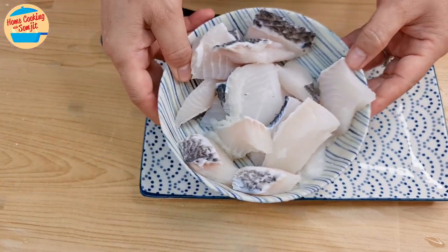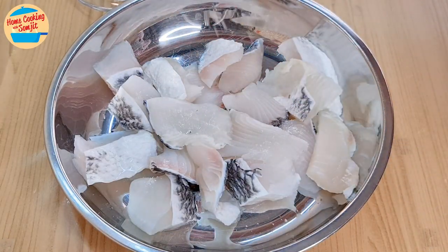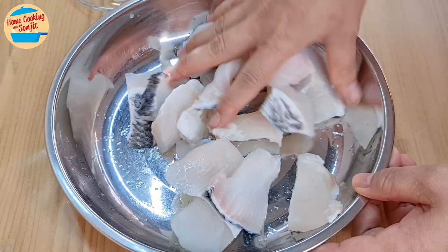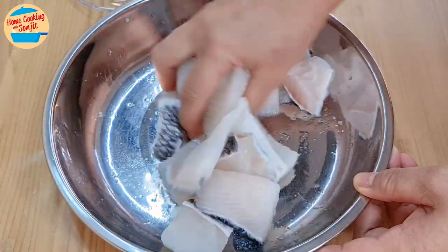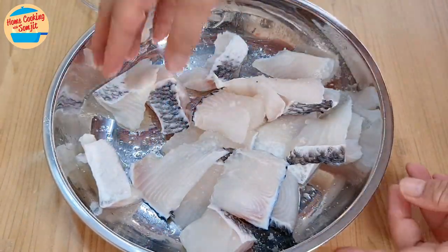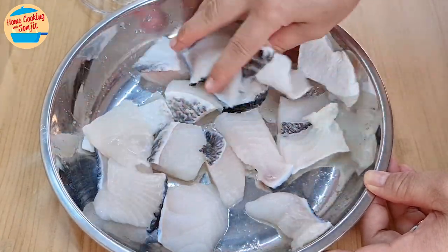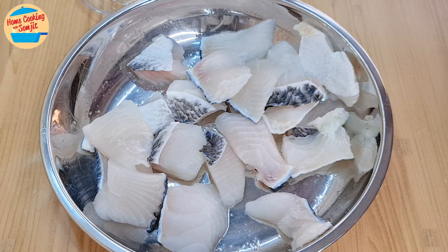Next, marinate the fish. Put all the fish in a large basin. Sprinkle half of the salt on the fish and gently rub to marinate. Rotate the fish, sprinkle the other half of the salt, and rub. The fish is done — leave aside for 10-15 minutes to marinate.